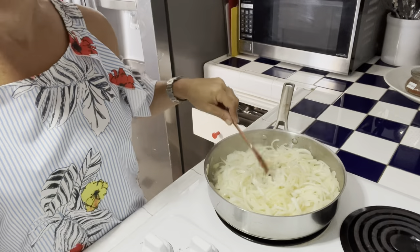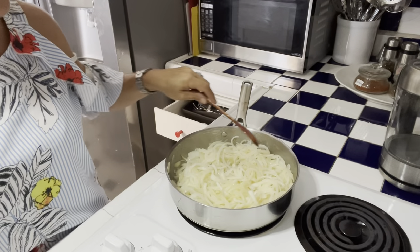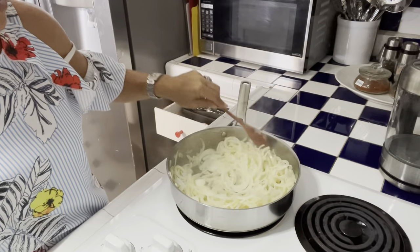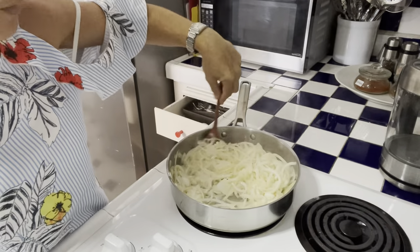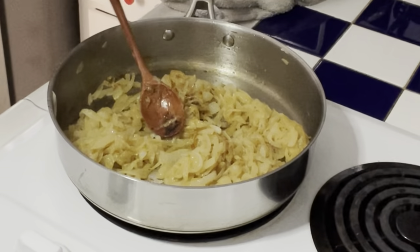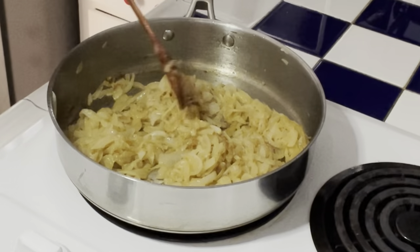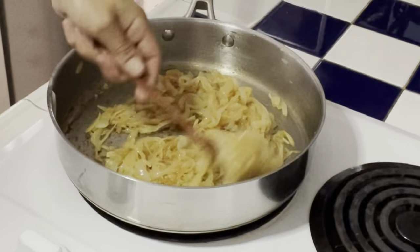By clicking on the name of the recipe, you can have the written version — vous cliquez sur le nom de la recette, vous allez voir la version par écrit, d'abord en anglais puis en français. The onions have the texture and color we want — they are all softened and well browned.